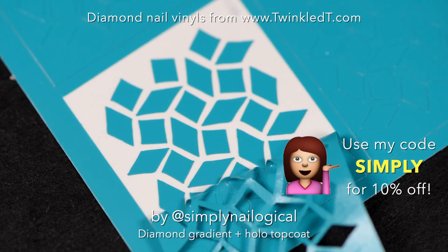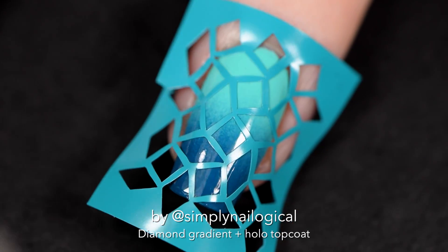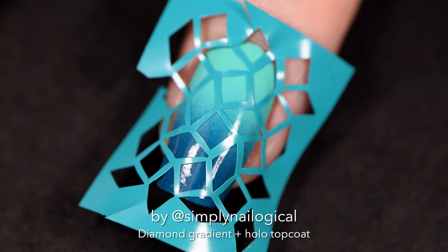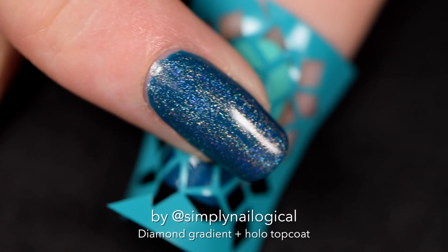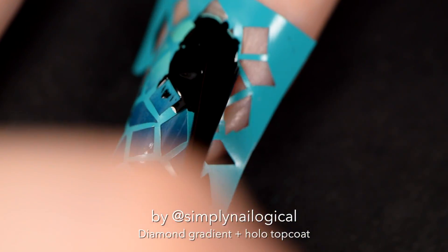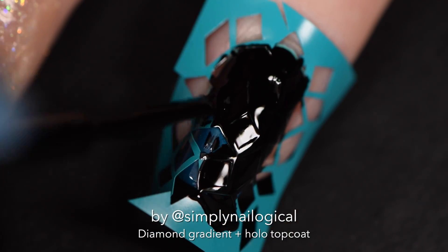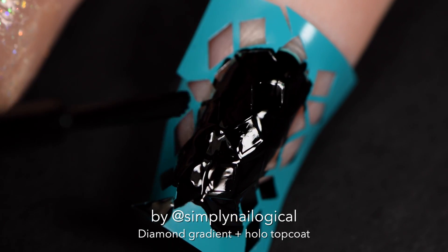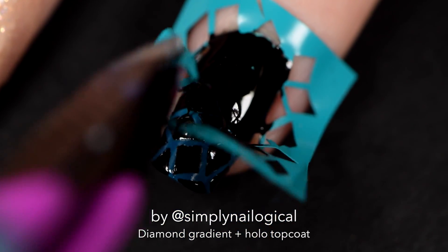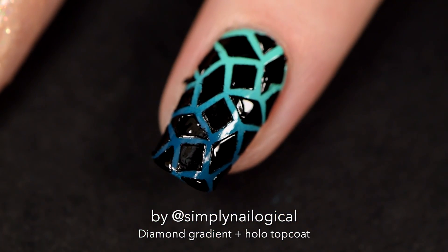So just peel it off the sheet. Oh look, it's so funky. Place it directly on the nail and then to make the peeling off process when you're done a little bit easier, I like to cut a little slice on each side of the vinyl. Make sure you've got it firmly pressed in on the nail. And I'm just taking my black polish and I'm applying a somewhat generous coat over top of the nail vinyls — make sure you cover everything, all the little spaces. While the polish is still wet, peel up the vinyl with a pair of tweezers and pull it from each end a little bit and then peel it off. Cutting it before definitely helps with that.